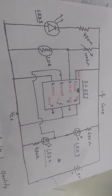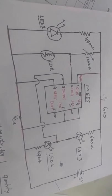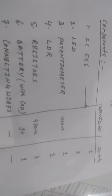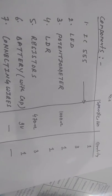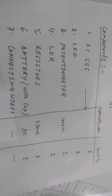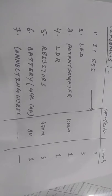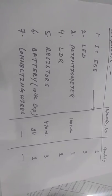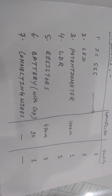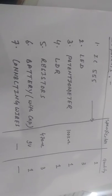We are using an IC 555 timer, LDR, variable resistance, and LEDs. The list of components: one IC 555 timer, three LEDs, one potentiometer of 100 kilo-ohm, one LDR, three resistors of 470 ohm, and one 9-volt battery with cap and some connecting wires.